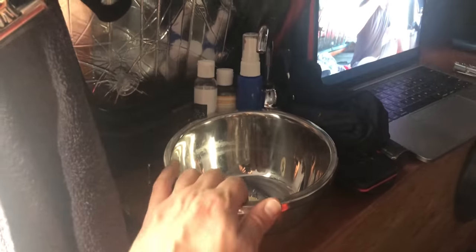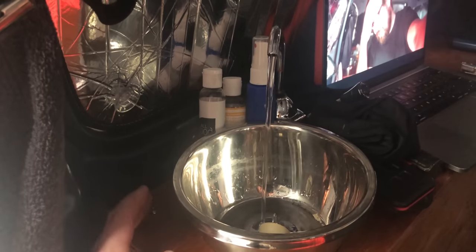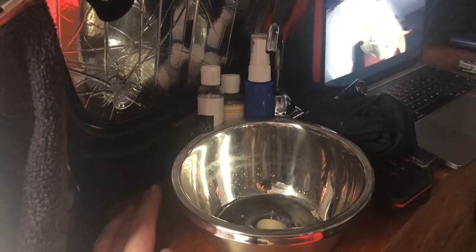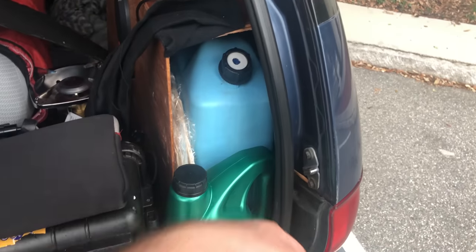We got a little sink — just a stainless steel salad bowl with a little pump sink, so it has a pump option to get the water going. It's also got an electric pump for water. We got a five gallon water jug in the back. This is where my water jug is — it holds my fresh water. I set it up so I can just unscrew it, run a hose into it, fill it up, and call it a day.